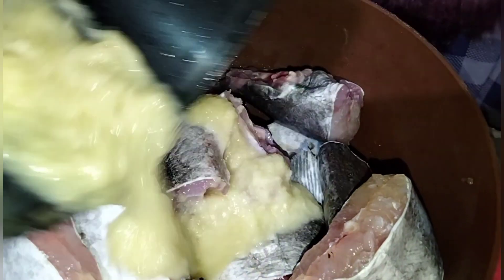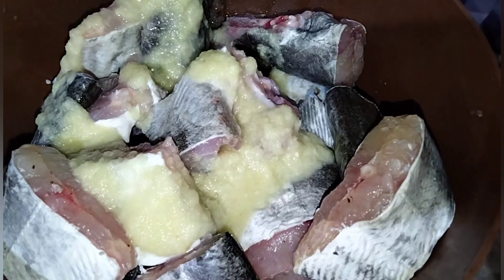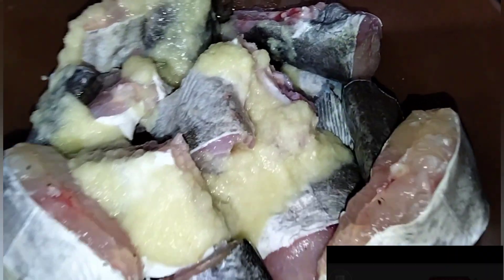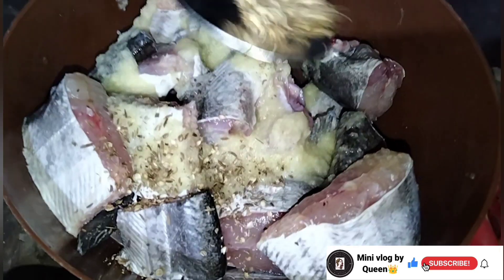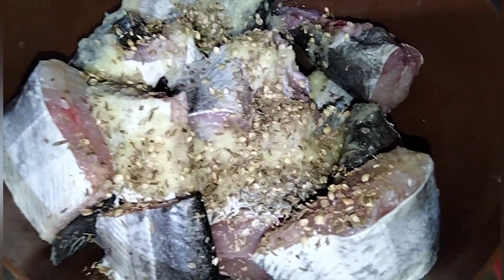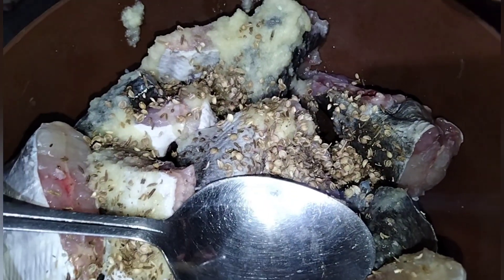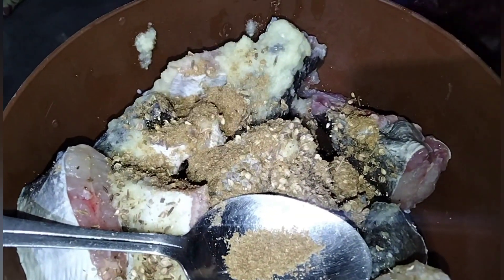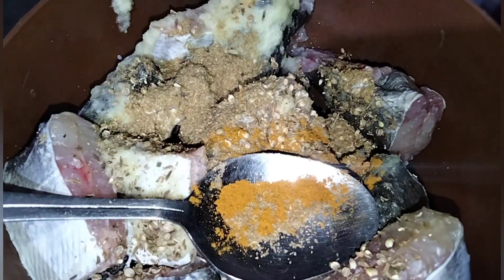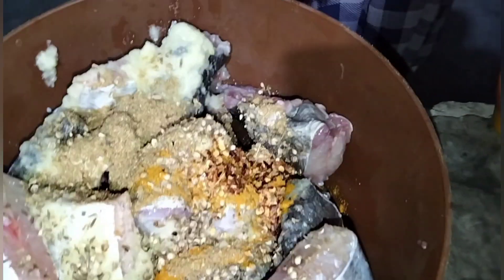I will add all the seasoning to the fish. The fresh fish is better than anything. I will also add some texture — a little bit of green herbs as well.